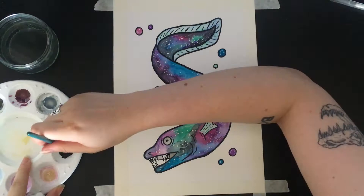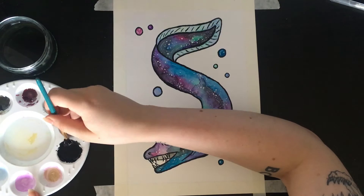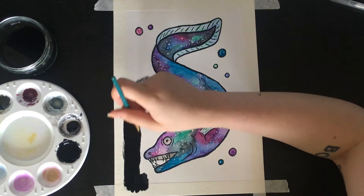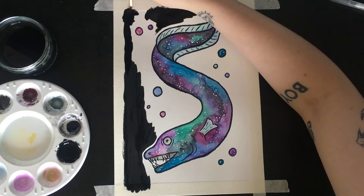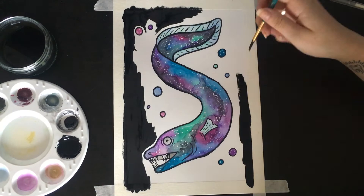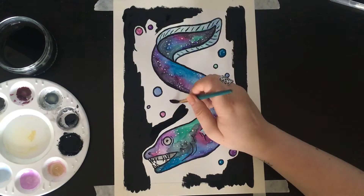Then using another watercolor paint — a cheap brand, I can't remember what it is — I just mixed it up really quite thick so I could do the background and it would be opaque rather than a wash of color. I like my black to be black. So this is just going around everything, leaving a little bit of a white border just to make things stand out a little bit more.